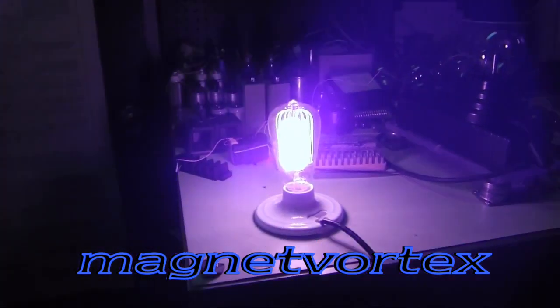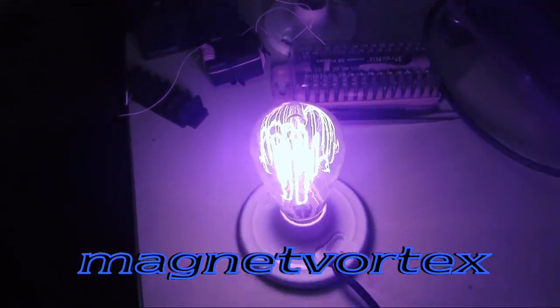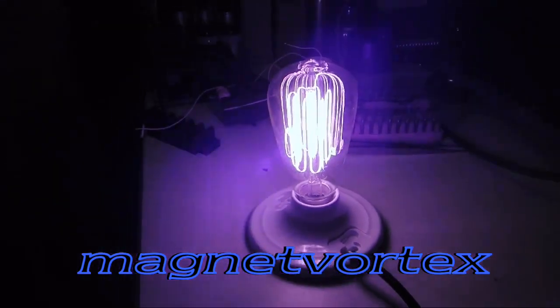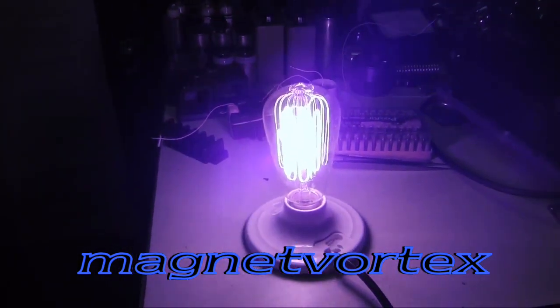Hello everybody, this is what we call cold electricity. There's lights being lit by a Caponazzi device. It's supposed to be a normal light color, but obviously there's no yellow or anything like that. It should be yellow, but it's absolutely blue.